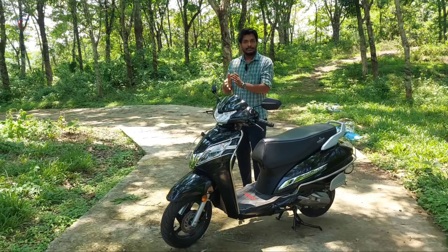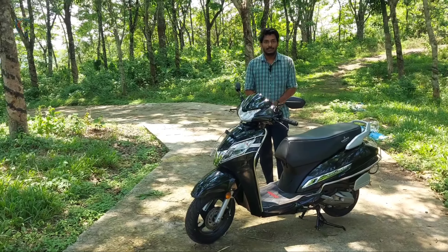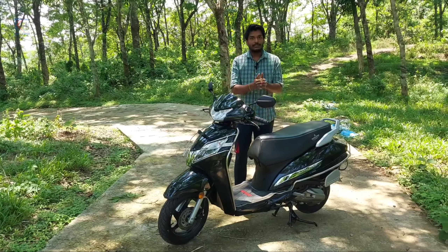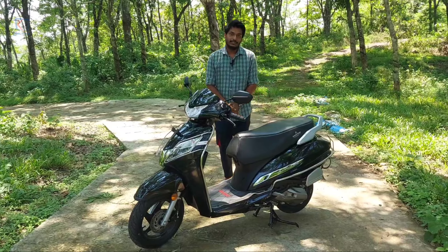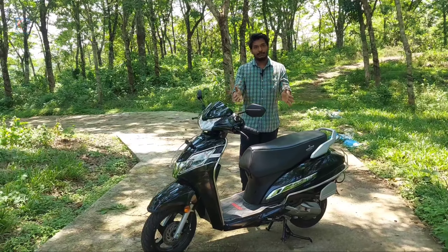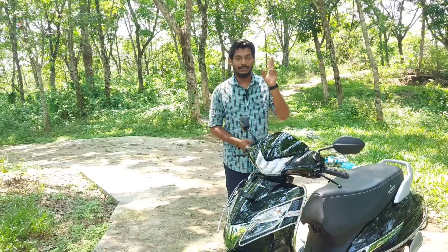There are a lot of updates for Honda. We have a brand called Activa 6G, and we have a variant called H-Smart. We have a remote key system, and in this case, we have the same remote system which is H-Smart, which is the name of the Activa 125 H-Smart.